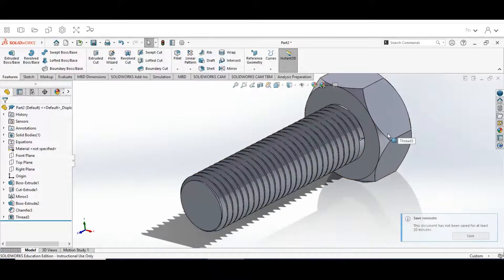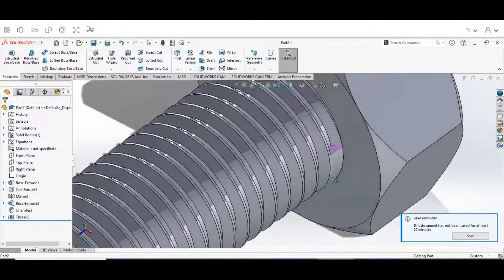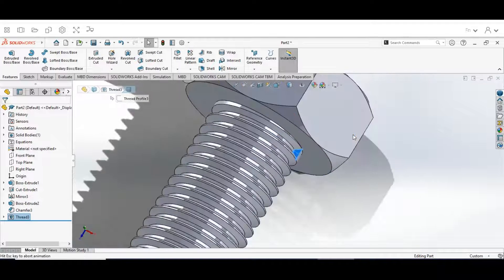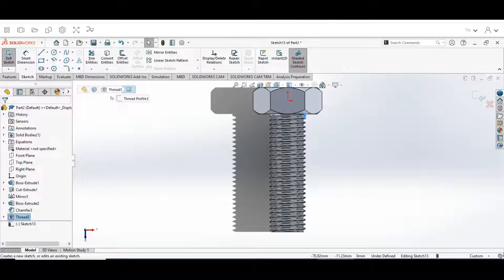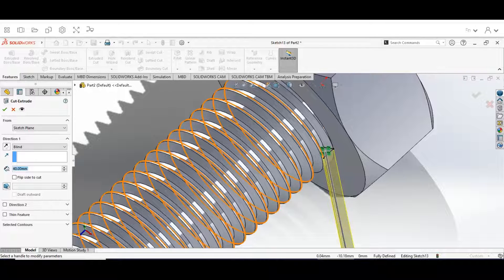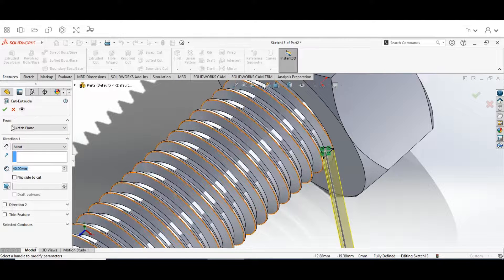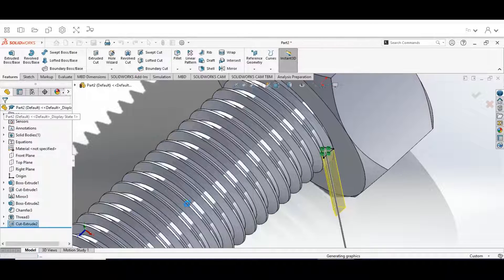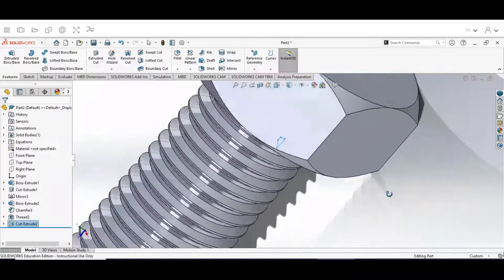Next, scroll in and rotate over to select this small end face, then click Sketch. Once it's selected, hit Convert Entities. Then go to Features and select Extruded Cut, because we want to cut this small piece out. Change from Blind to Through All. That's going to remove this little part to give a cleaner look to the bolt tip. Hit the check mark, and you can see that we just removed that area.